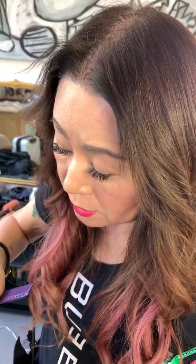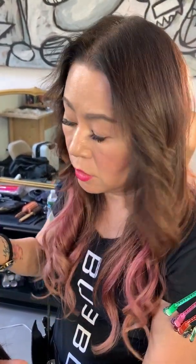Hi, this is Sharon So. I'm the artistic leader for Bubbles Hair Salon. Today, I want to show how to create a finger wave on dry hair.